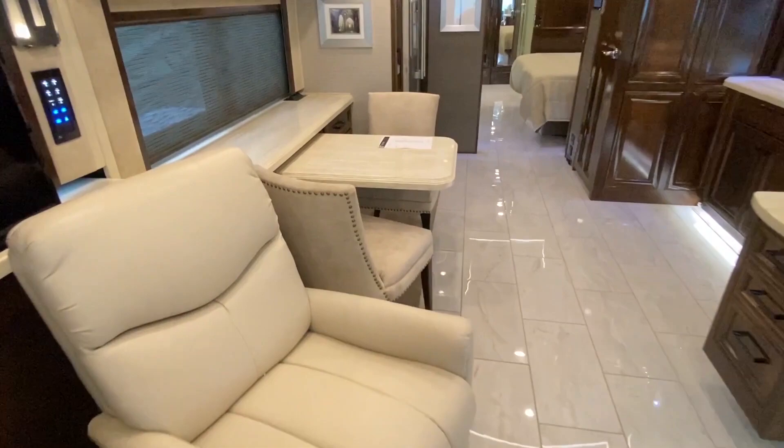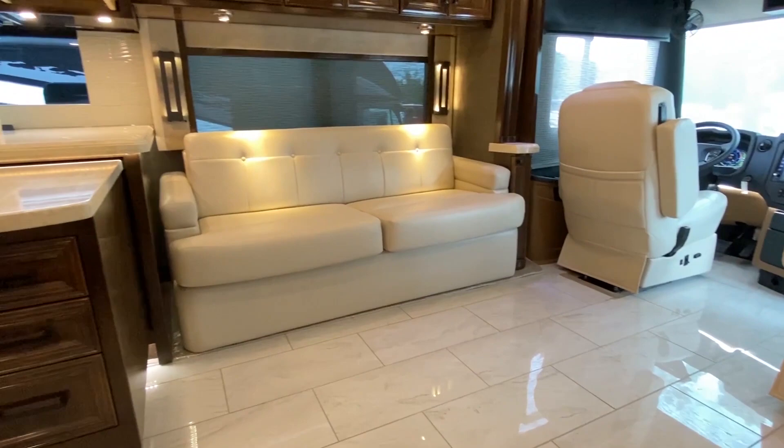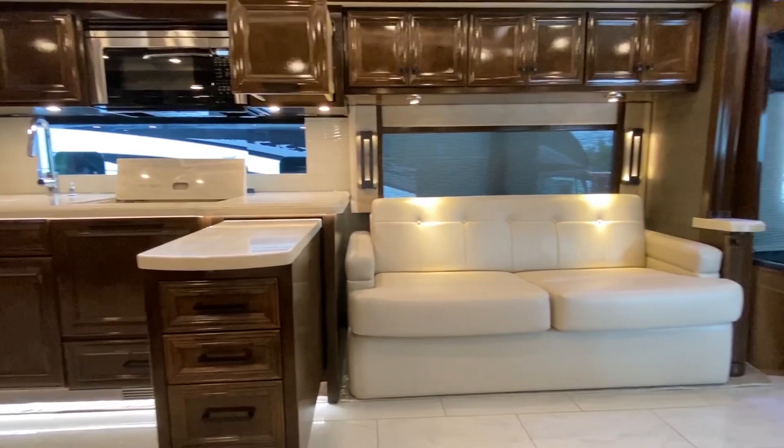I hadn't really focused on the leather seats up front, but these chairs are oh — this is nice, this is fancy leather. This is luxury.